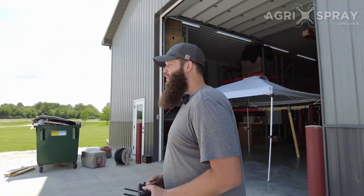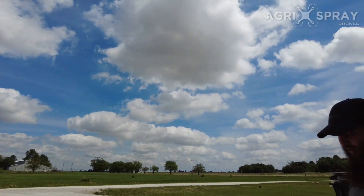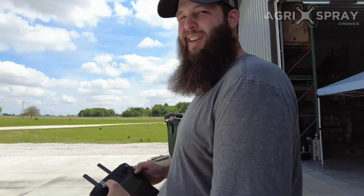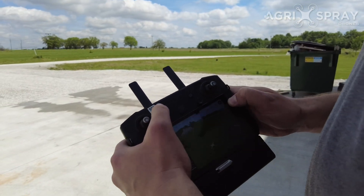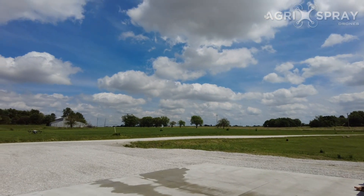At any time your drone finishes its mission and it's automatically returning to home, or you tell it to return to home for any reason, you can long press the return to home button and that'll get the drone to start returning to home. Press and hold, you'll hear the controller start beeping, and the drone is going to tell you it's returning to home.